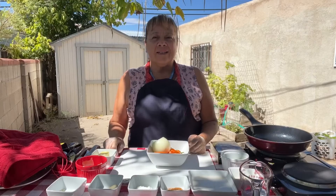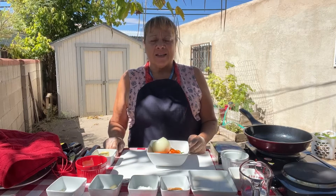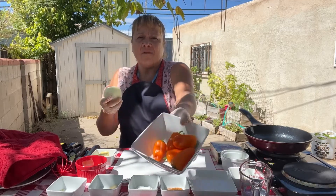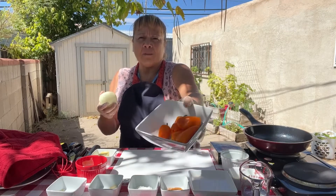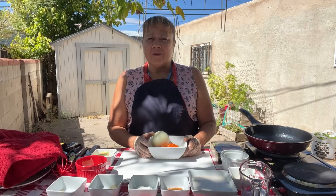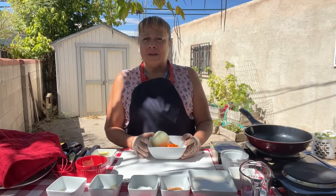Hey guys, Nika coming at you today with another vegan recipe. I'm in the mood for chili cheese steak, so that's what we're going to make today. You're going to need a medium onion and about five small peppers. I got these out of my garden — they're Orange Bites peppers. But you can use green bell pepper, or red or orange, or make a combination and make your recipe colorful.